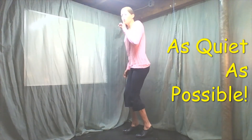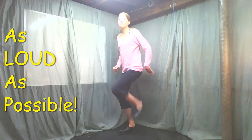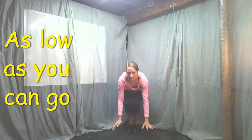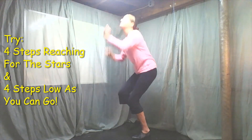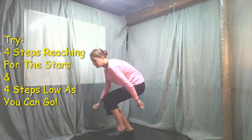Here we go. I will see you tomorrow as we talk about counting. I will see you then.